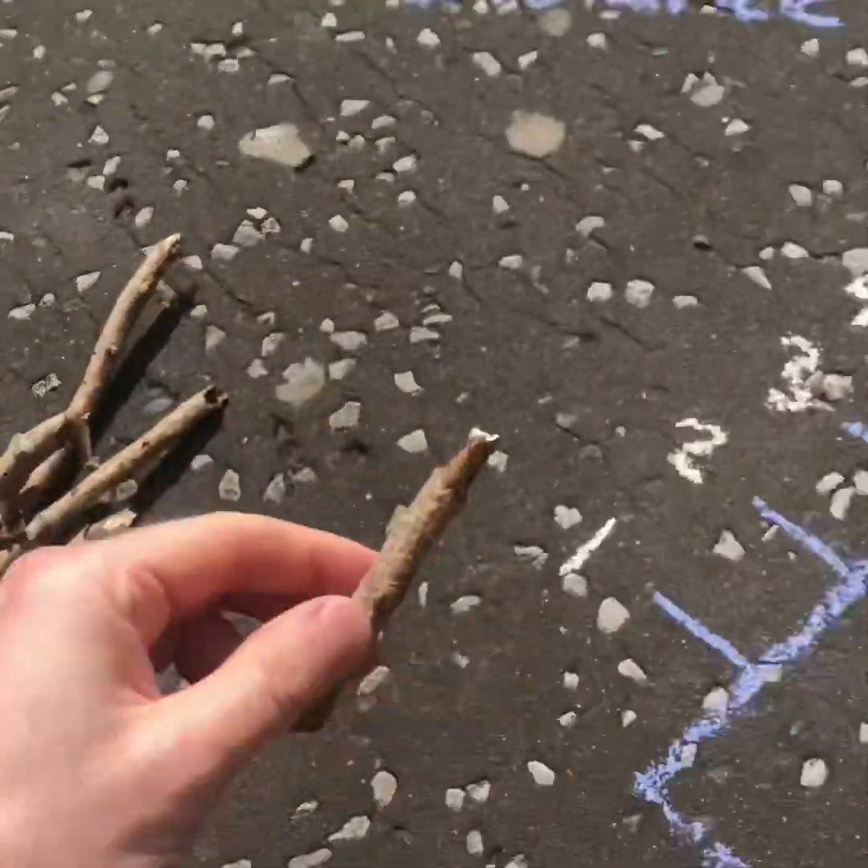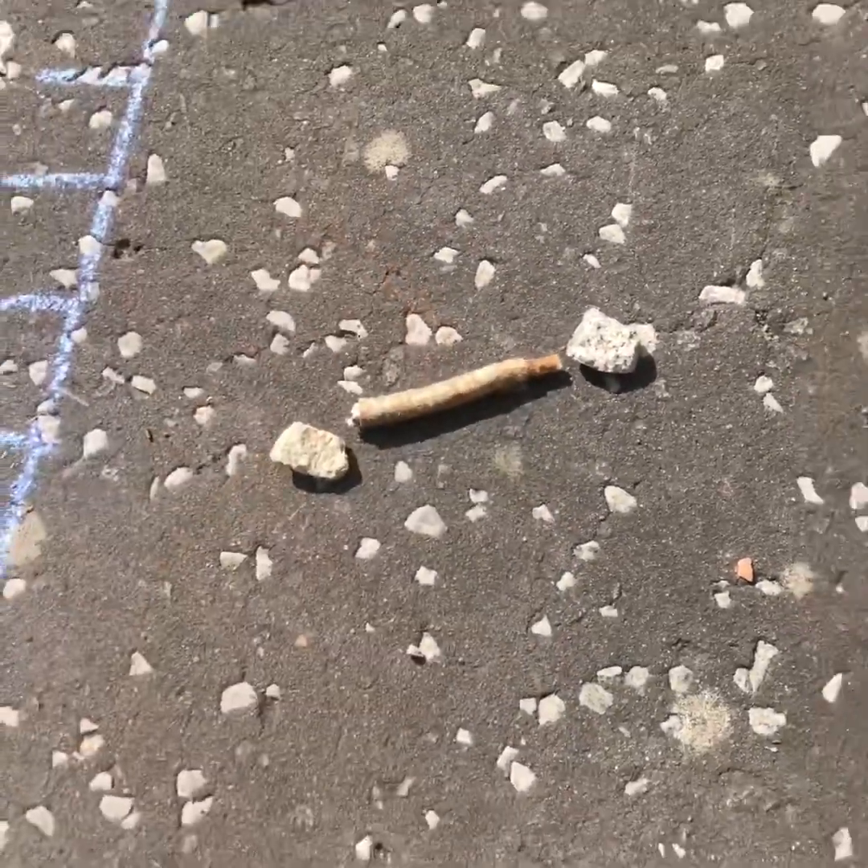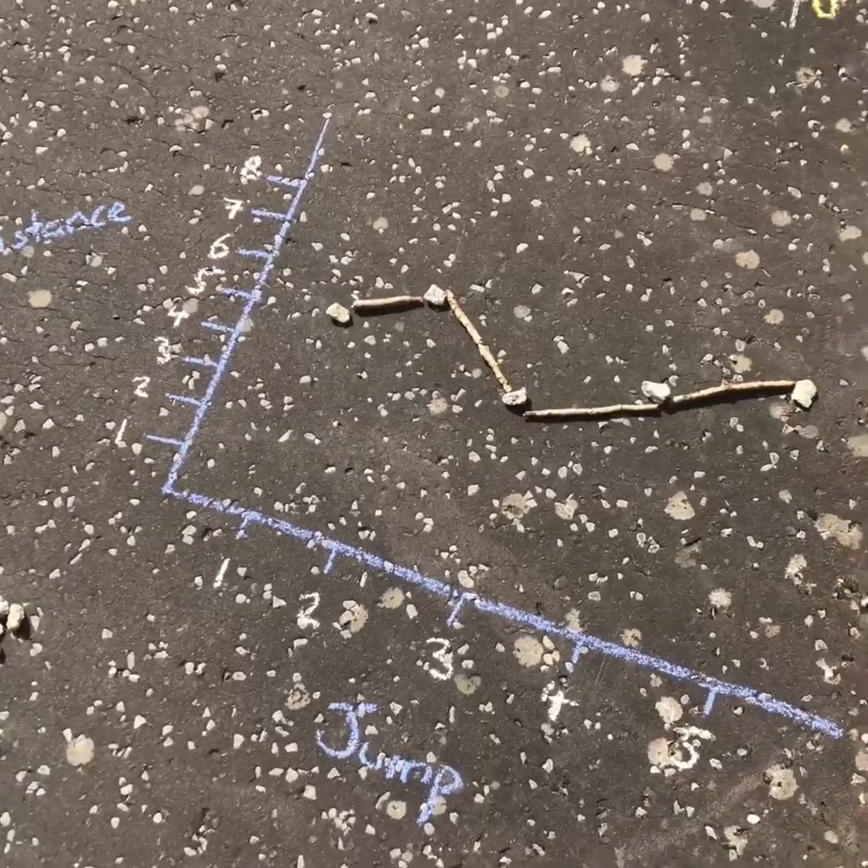Then I'm going to take my sticks, and to create our line graph I'm going to start to join up these stones with the sticks, and I've ended up with something a bit like this.